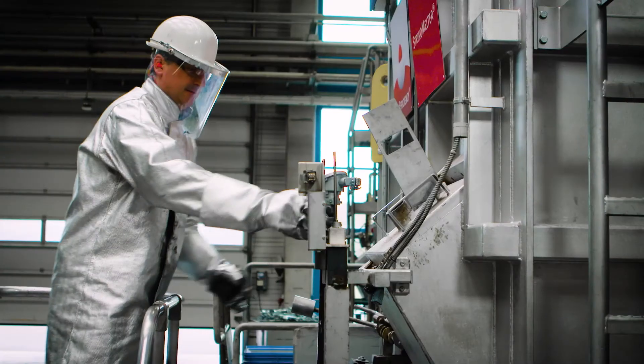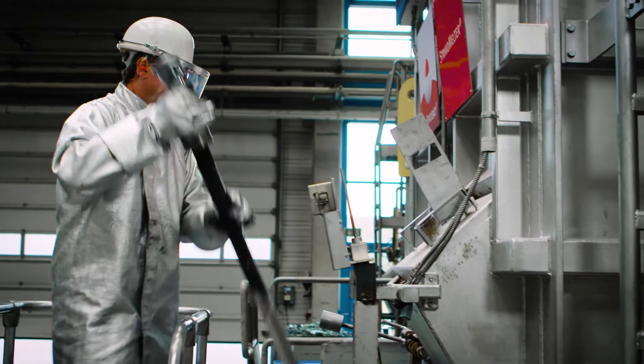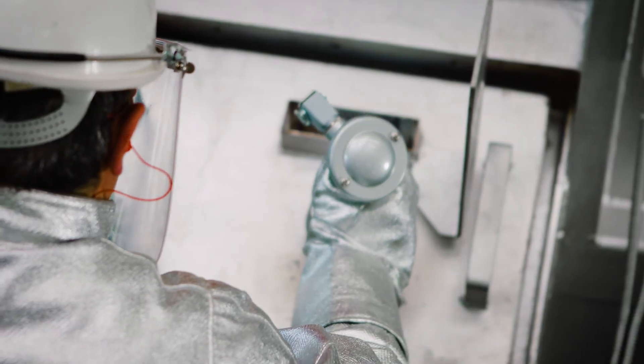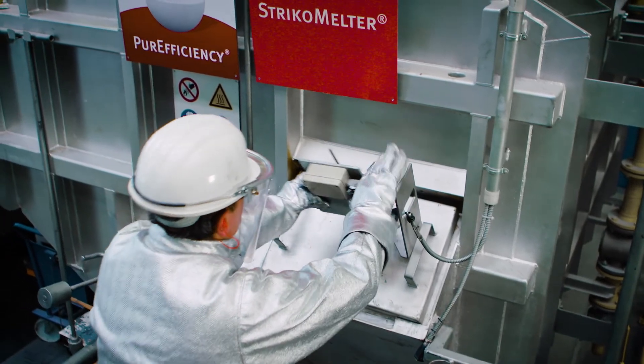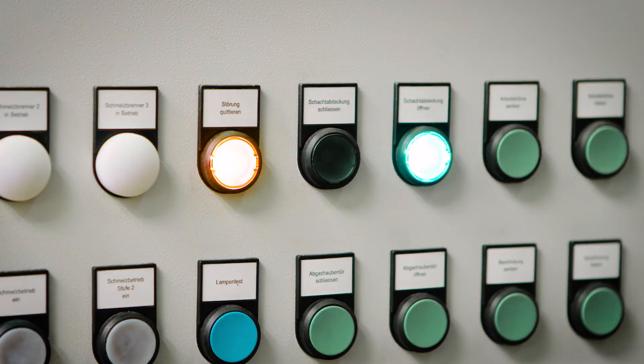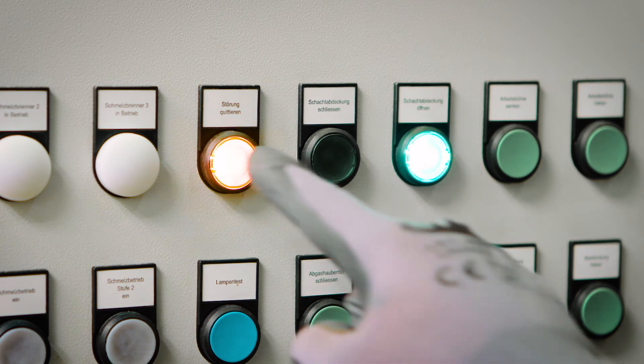When the cleaning is finished and the door is closed again, you reinsert the thermocouple and the fill level electrodes and also re-establish the plug connection. To finish, you confirm the disturbance in order to bring the system back into normal operation.